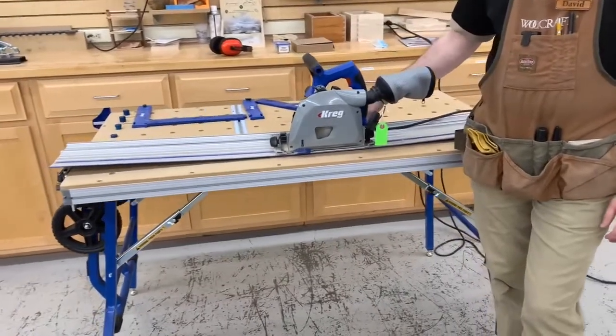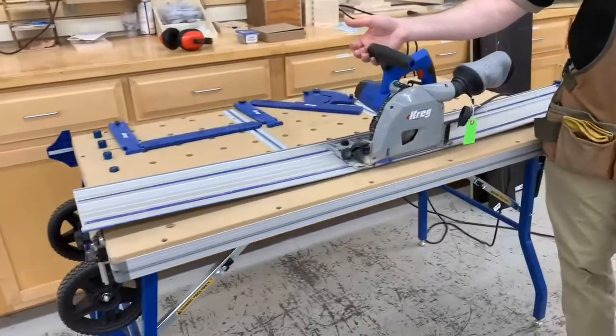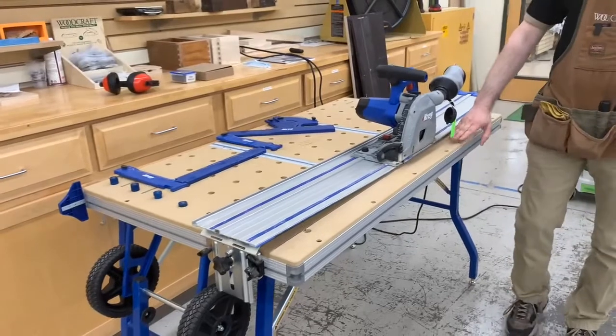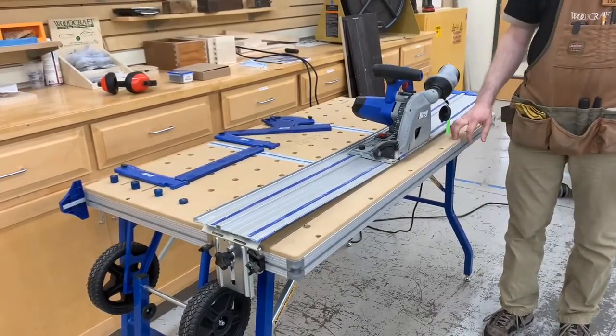If you already have a guide track you prefer, you can work with just the saw. You can buy the saw and track, the table by itself, or the entire package you see here.